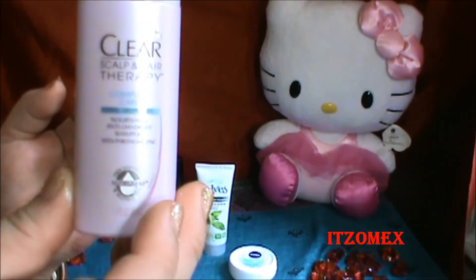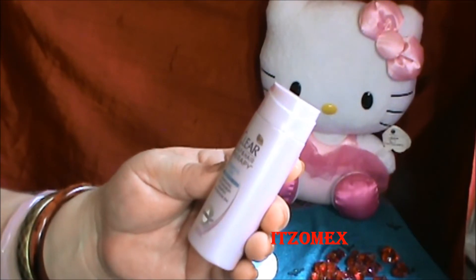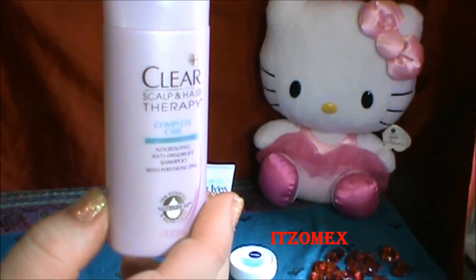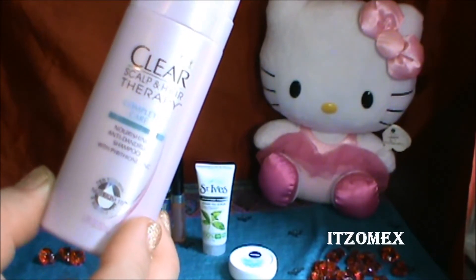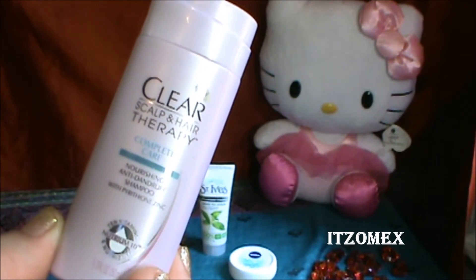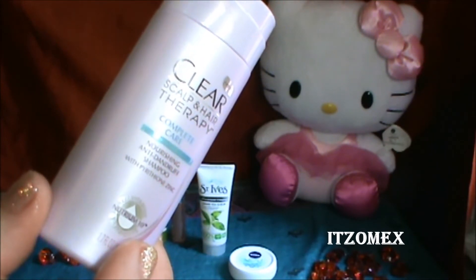Y vámonos al próximo producto. Se trata también de otra muestra. Esta vez es el Cri-Skull Hair Therapy — se llama Cri-Skull Hair Therapy Moisturing Anti-Dandruff Shampoo con Nutrimium 10. Viene 1.7 onzas, 50 miligramos — viene un tamaño como para dos ocasiones para lavarse el cabello. Este champú anti caspa te da elasticidad al cabello, nutre el cuero cabelludo profundamente y está clínicamente aprobado para eliminar la caspa sin escamas visibles con el uso regular. Te deja el cabello fuerte y hermoso de raíz a punta. Hecho en los Estados Unidos.